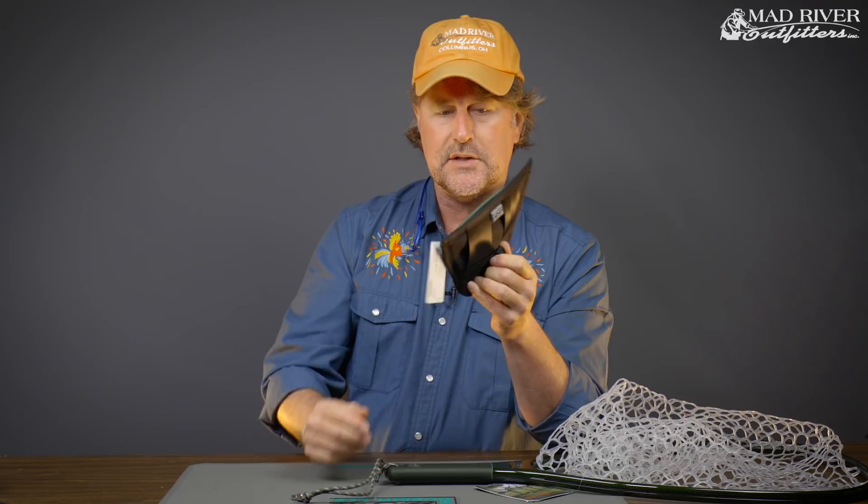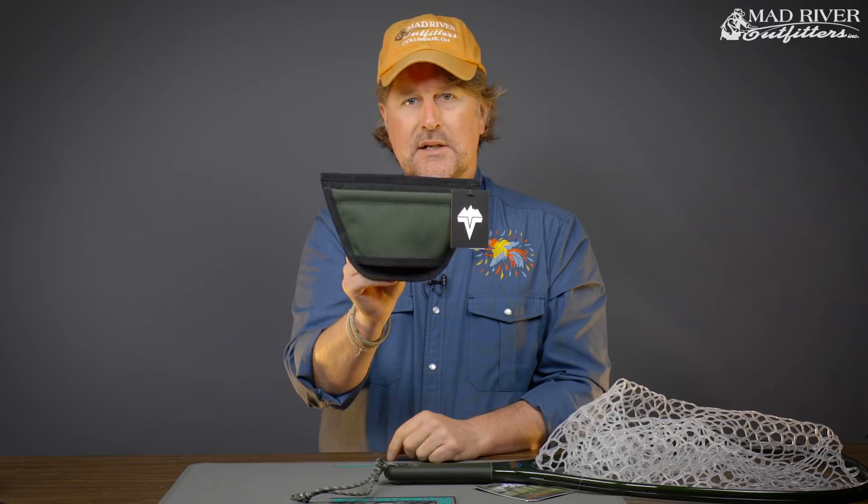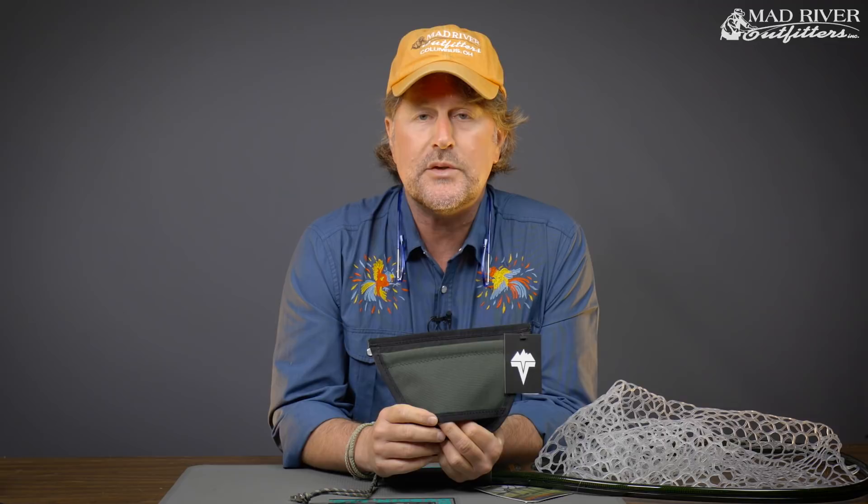VidaVu is hand-built in the USA, even down to the threads. Scott Hunter and company do a fantastic job and they're bringing us some really innovative products. So there it is — an innovative way to carry your net if you don't want it hanging off your pack or vest. Just attach it to your belt, real simple. Thanks for watching, check out VidaVu products on our website. As always, we appreciate you watching — if you like this video hit subscribe, it helps out a lot, and check out these other videos we think you might like.